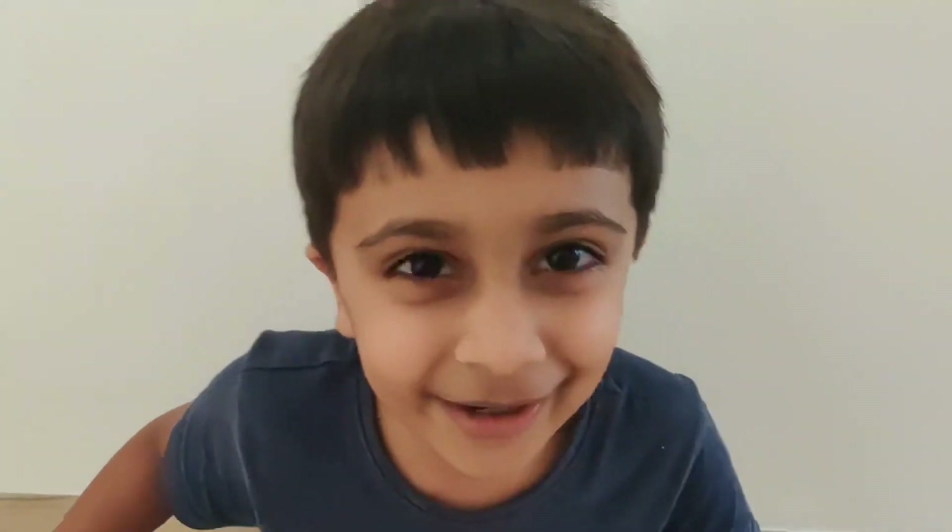Hi, my name is Ishan and welcome back to Robofreaks. We are gonna make a project with a kit called Vido. Look what we are gonna make today.